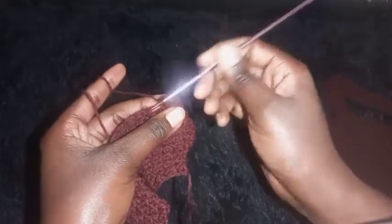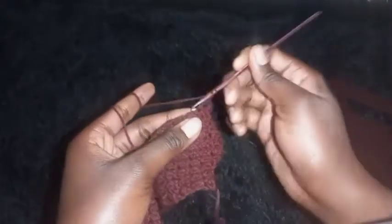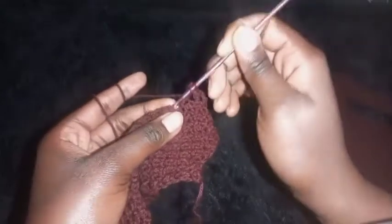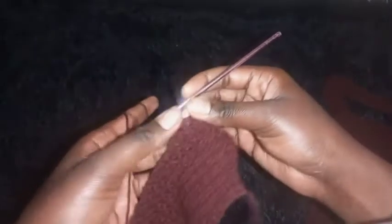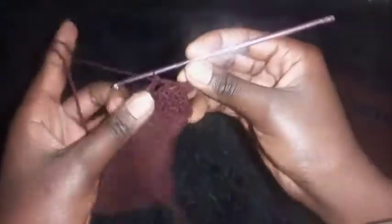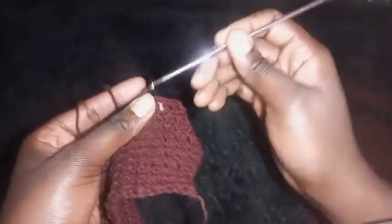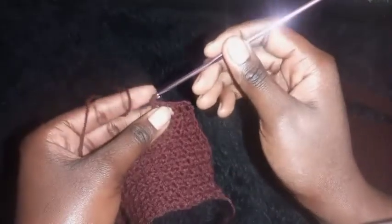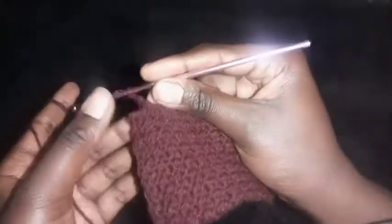After the double crochet, chain one, skip the next stitch, then place a double crochet on the next stitch. Chain one again, skip the next stitch, then place a double crochet — you can see we're crocheting while moving upward. After that, chain one, skip the next stitch, then place a half double crochet. Repeat this until you complete the row.